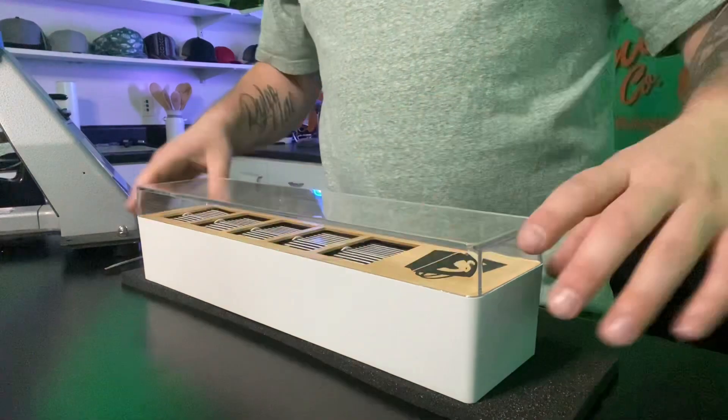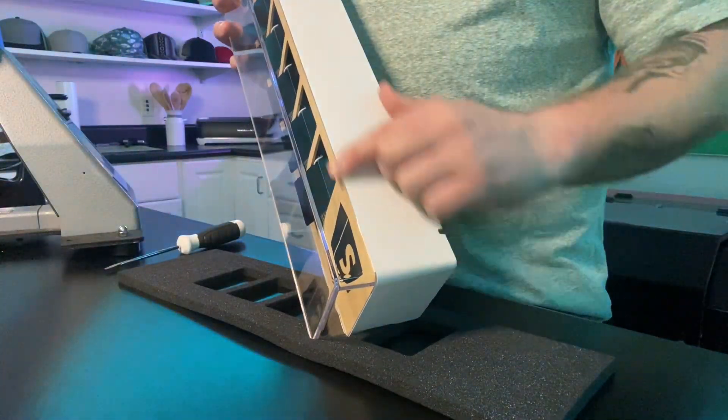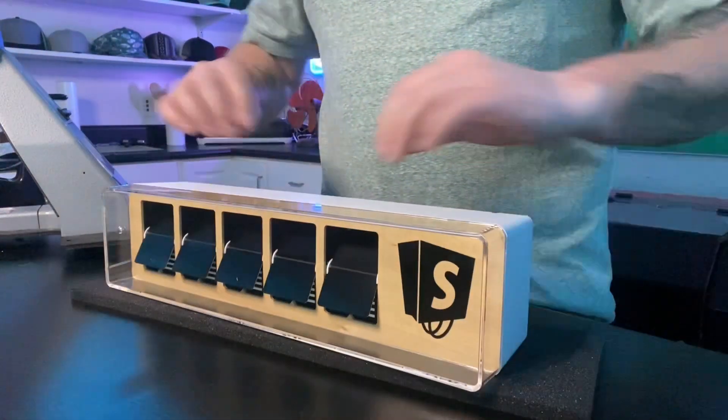Alright, so we have the Shopify counter here. What we need to do is put the flat head screwdriver in here to pop it out.